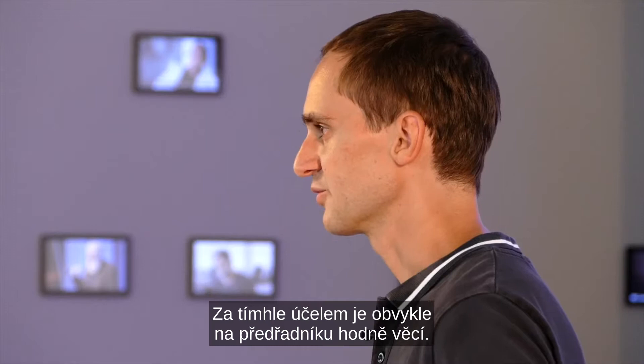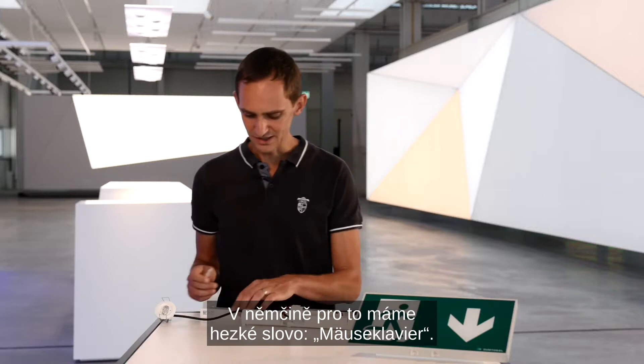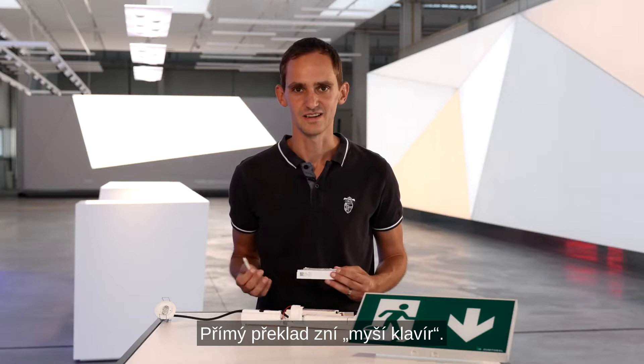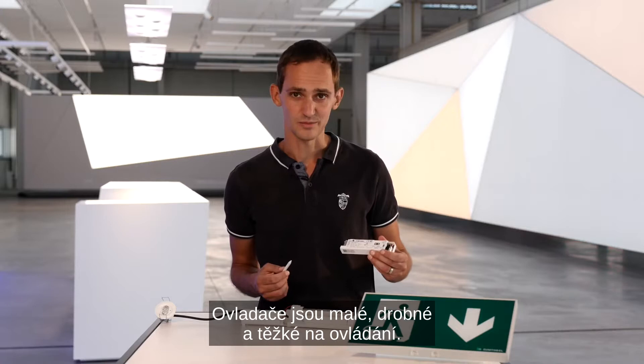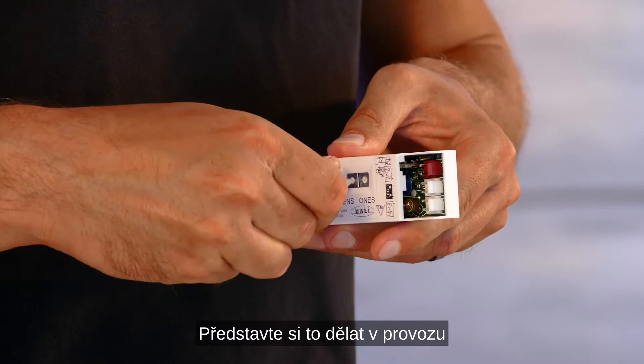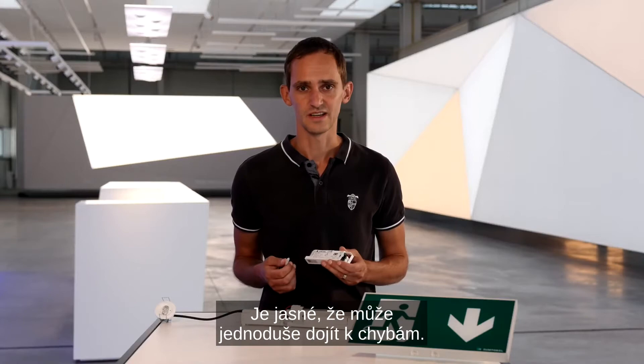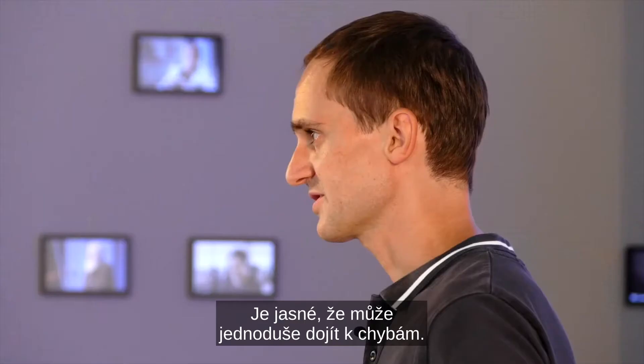Typically, to do that there are a lot of different things on the ballast — for example, wire bridges, jumpers, rotary and dip switches. In German there is a nice word for that: Moiseklavier, which translates directly as 'Maispiano.' The name says it all — the switches are small, tiny, and difficult to handle. Imagine doing that on-site on a ladder at three meters height with bad lighting conditions, and you can imagine that errors can very easily happen.